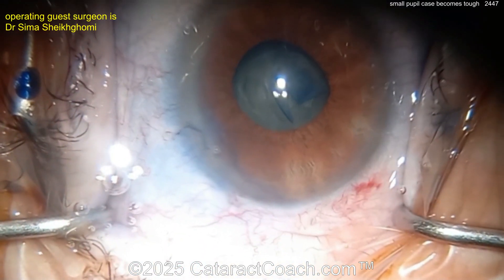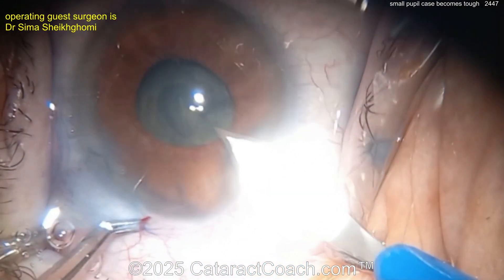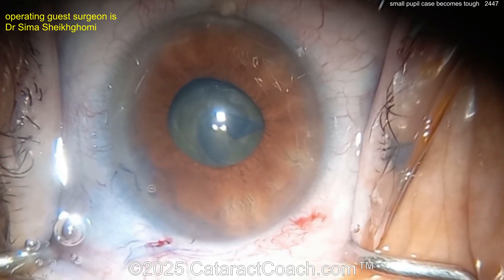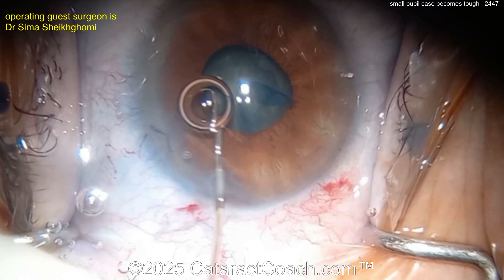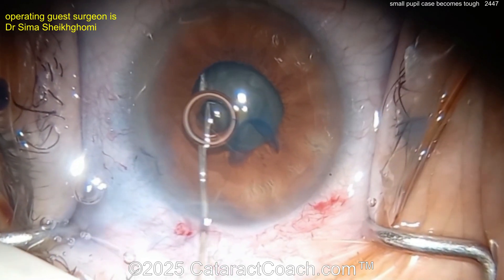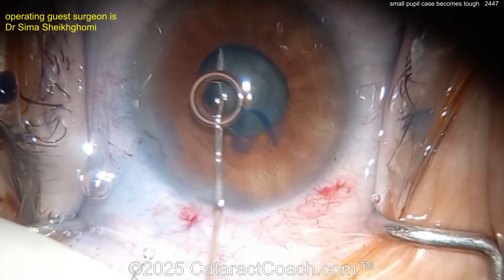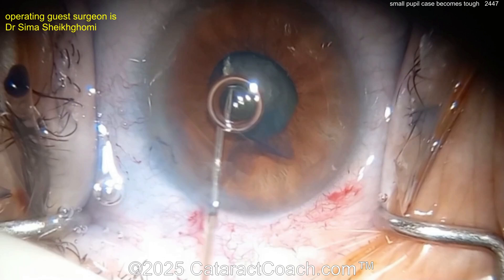Here comes the main incision with the keratome. Now making a paracentesis on the other side. I like to use a smaller blade to make the para — some surgeons use the same keratome and only go in partway, but the problem is it creates too wide a paracentesis.